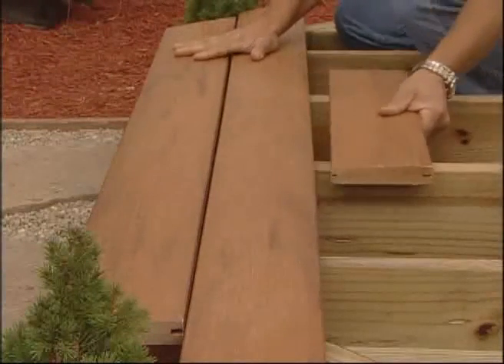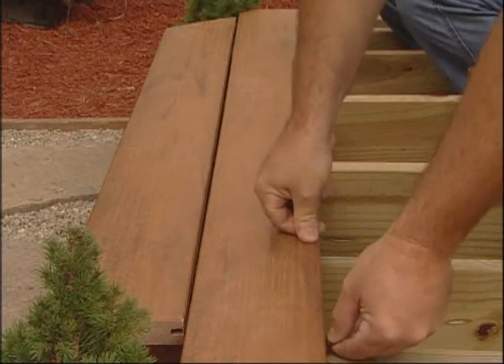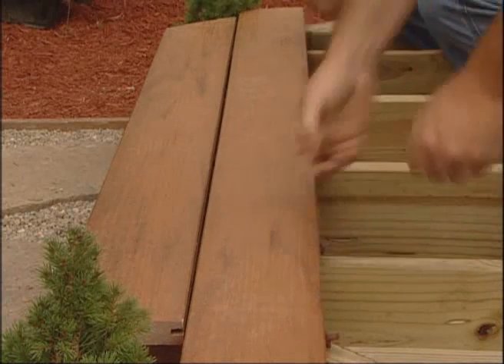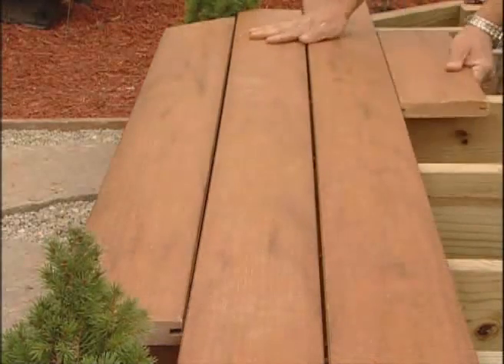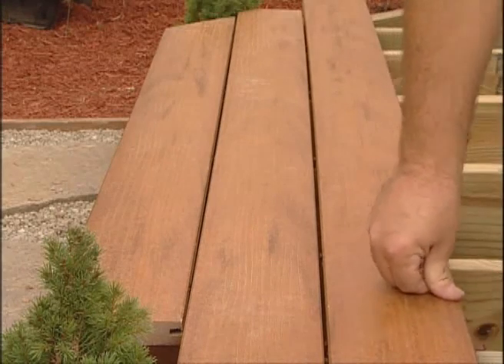Simply lift the outer side of the next decking board and slide the inner side onto the rounded edge tabs of the fasteners. This rounded edge fastener design allows the decking board to easily slide onto the fastener. With a few light taps, the board is in place and spaced perfectly.